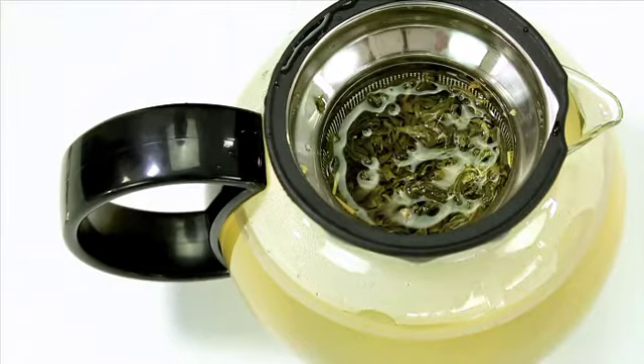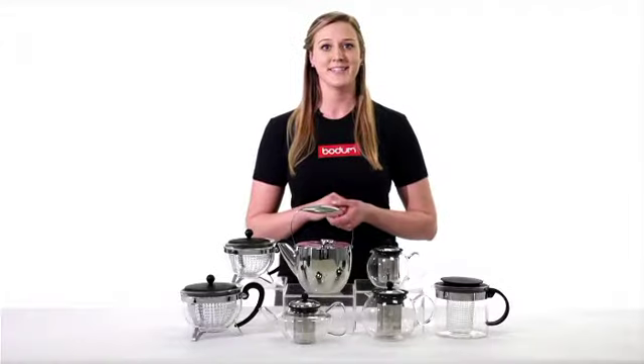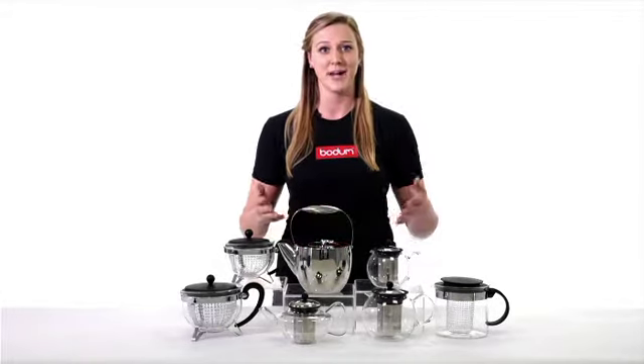When the tea is finished steeping, the leaves are pressed to the bottom of the filter with no holes. This takes the leaves out of contact with the water and stops the brewing process.